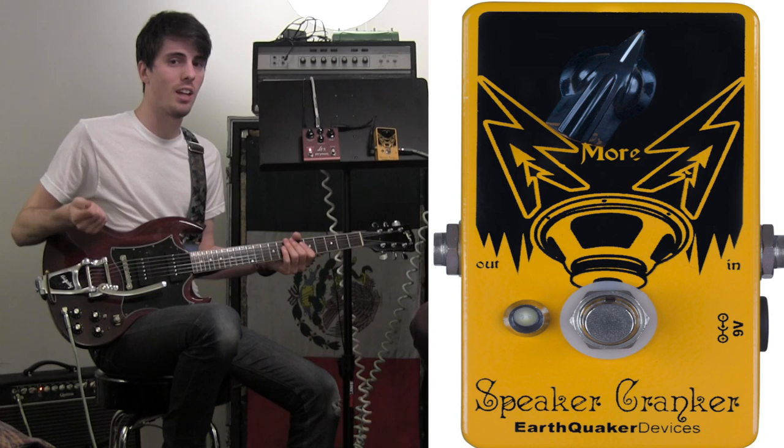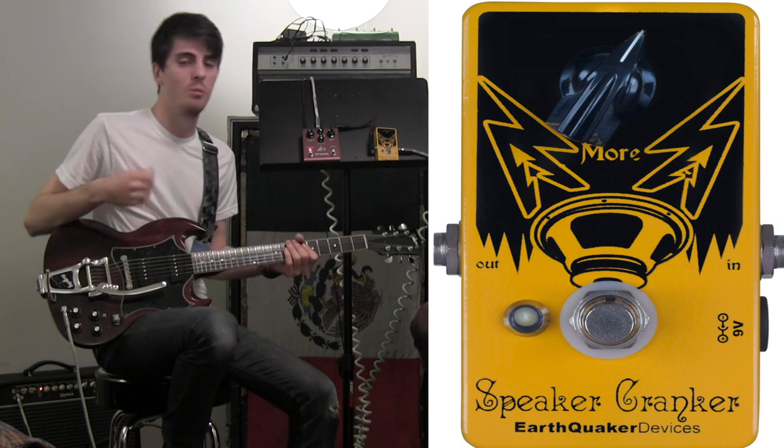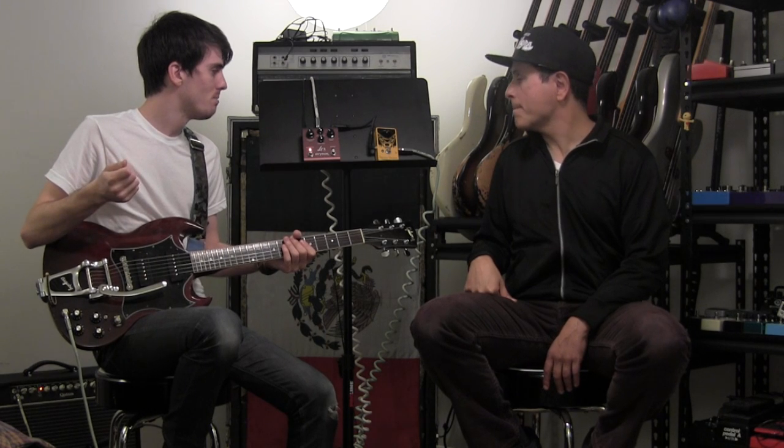It's basically a light overdrive. It's really simple — obviously you've got the one knob, just 'more.' Really straightforward. I was using an old TS-808 as my main overdrive, and you can't beat a TS-808.